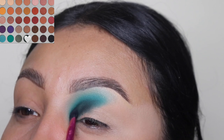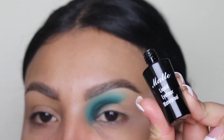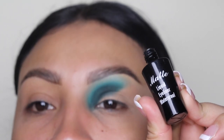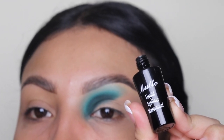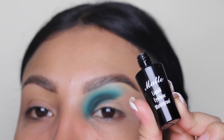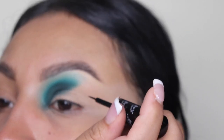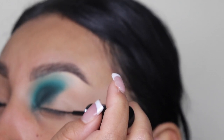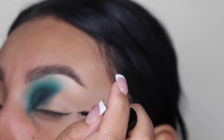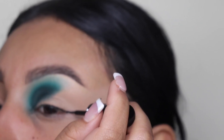Next I'm going to be going in with the Italia Deluxe eyeliner. This is supposed to be waterproof but it really isn't — I still like it though, it's one of my favorites and the blackest eyeliner I've ever used. I'm going to be applying this on the outer area of my eye, doing a very sharp line using our waterline as a guide. If you guys can't do this, please use tape — it makes it easier.